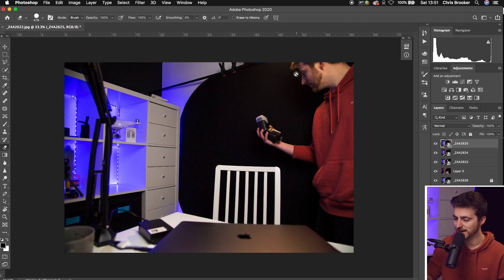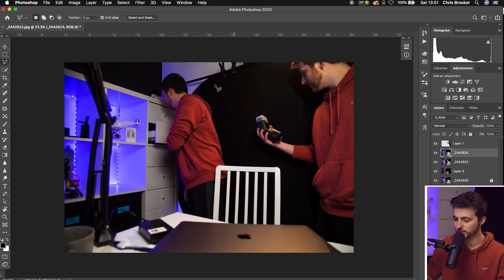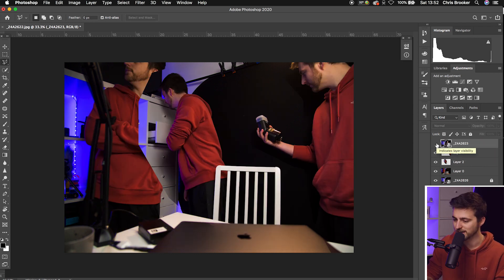Now go to the first layer and cut out the person. Create a mask using the Polygonal Lasso tool around the subject, then go Command C, Command V, and delete the layer below. Do the same with the next subject — create a mask around that clone, Command C, Command V, delete the lower layer. This person here is going to sit on top of everyone, so put that layer at the top and turn it off for now because we'll need to do a precise mask in a second. This subject also overlaps another, so move that layer above layer one.